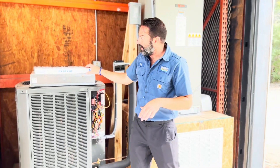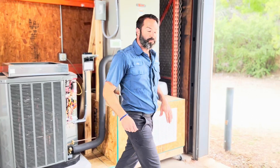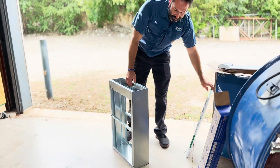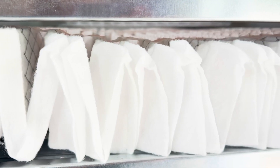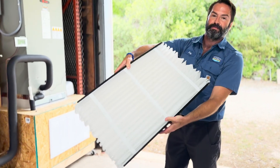My favorite, and I think probably the best on the market, is what we call a media filter. This brand in particular is called the April Air. What's really cool about these is they're going to be about a four to five inch filter, and as you can see, we've got a ton of surface area.